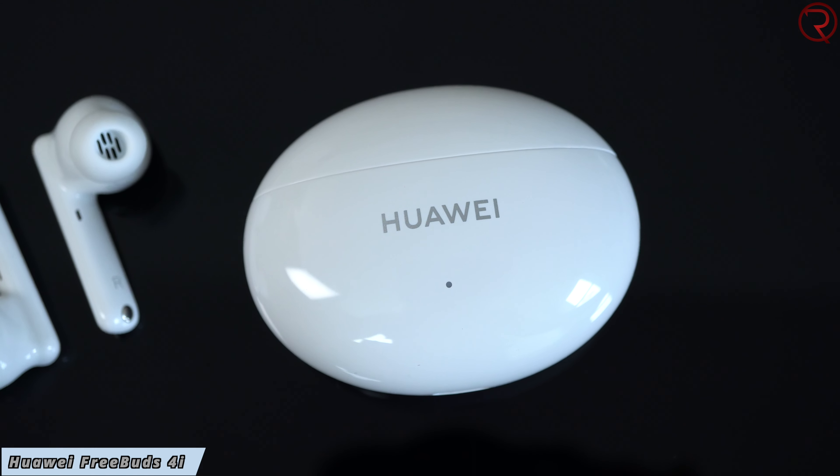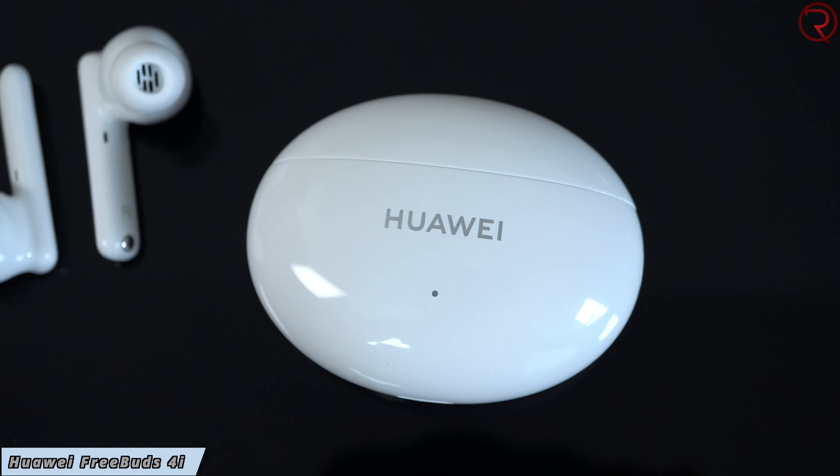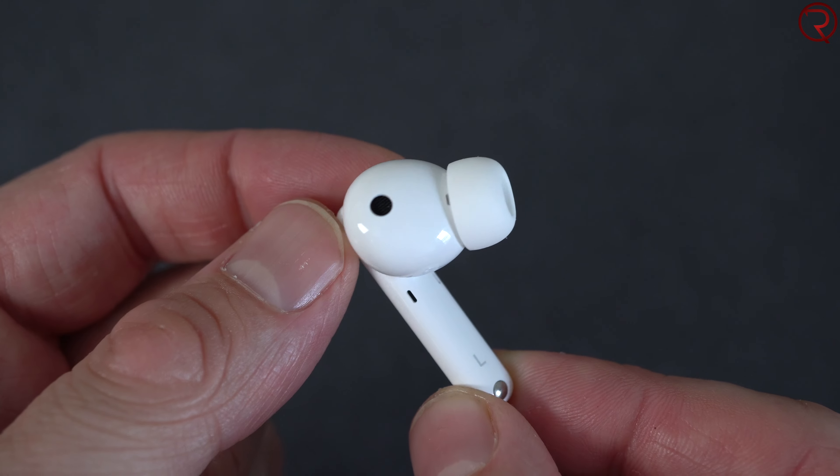What's happening everyone, my name is Alex and welcome back. In today's video we are checking out the latest earbuds called the FreeBuds 4i. These are fairly affordable — here in Canada you can find them for just under $140, in Europe for about 99 euros, and so on depending on your location.